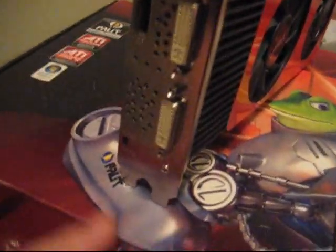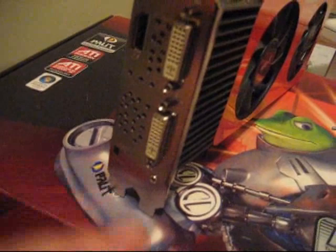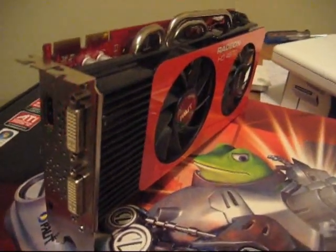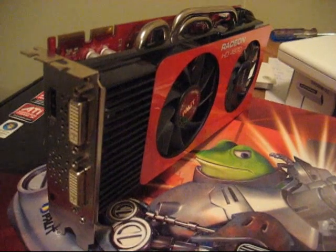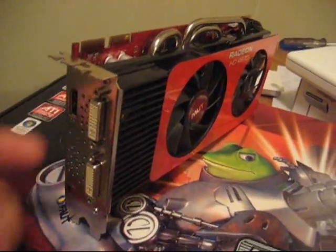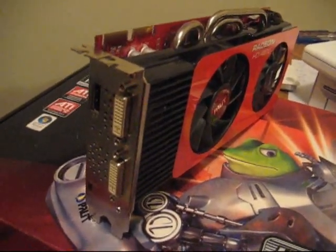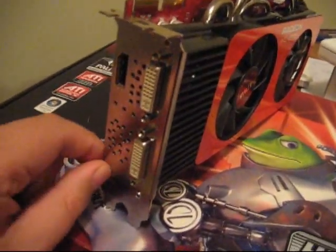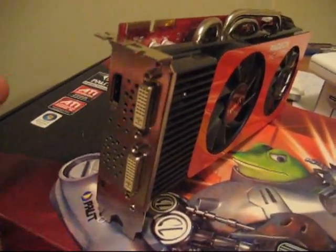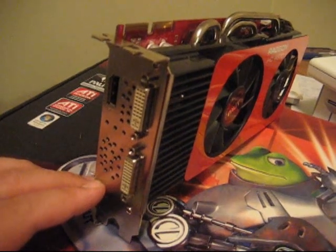The most unique thing on this card is this switch here — this is a turbo switch, a unique option on this Palit card. This card actually has two BIOSes on it. The first BIOS loads the card at stock speeds, which is 750 MHz core speed and 3,800 MHz DDR5 rated memory speed. When you put it into turbo mode, it overclocks the card to 775 MHz core speed and 4,000 MHz rated DDR5 memory speed. So it's a little overclock switch — stock speed or overclocked — which as far as I know is probably one of the first cards to do that, and that's what sets this card apart.